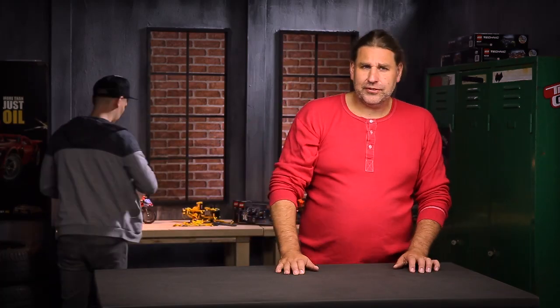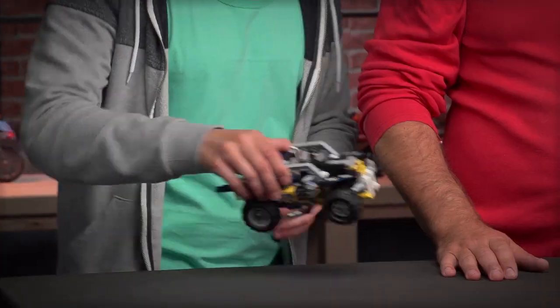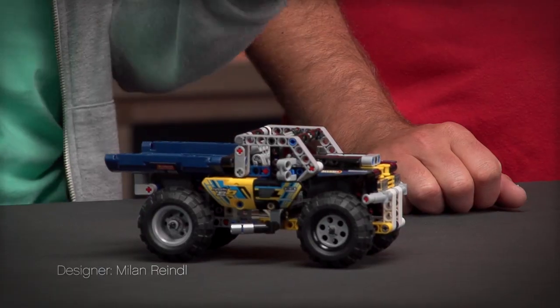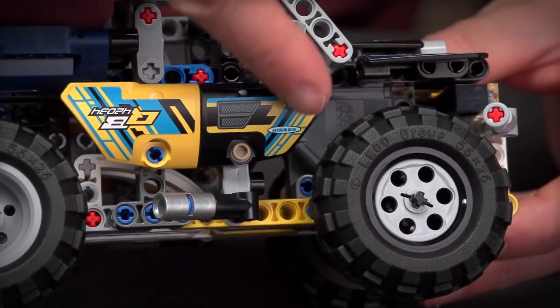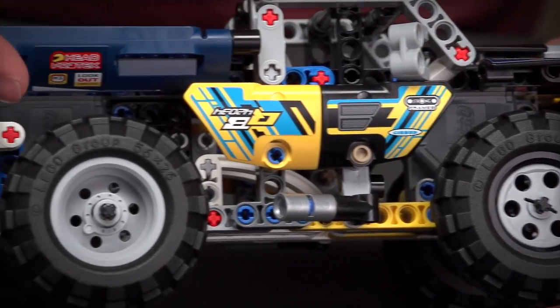Now Milan will present the combi model of both boxes — and remember, you can always find the building instructions for the combi model on lego.com. If you have both boxes, you can combine them into this extreme offroader, which comes with both pullback motors included in the model: one for the front axle and one for the rear axle.